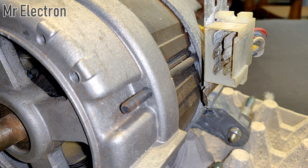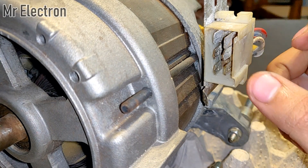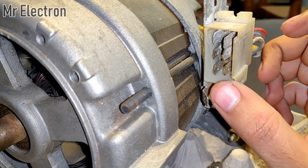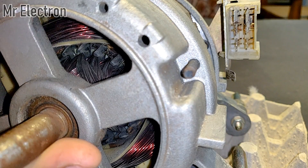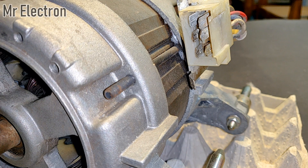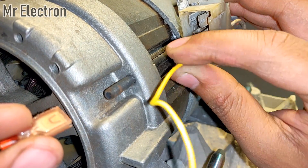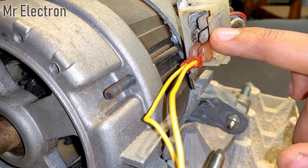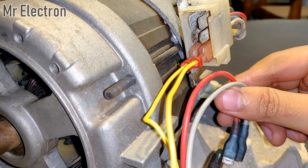As I have told you in my previous videos, the two middle pins are for the armature winding — this rotating part — and the two below it are for the stator winding. To the field winding, which is the lower two pins, I will connect these yellow wires. And to the middle two pins feeding the armature winding, I will connect this red and gray wire.